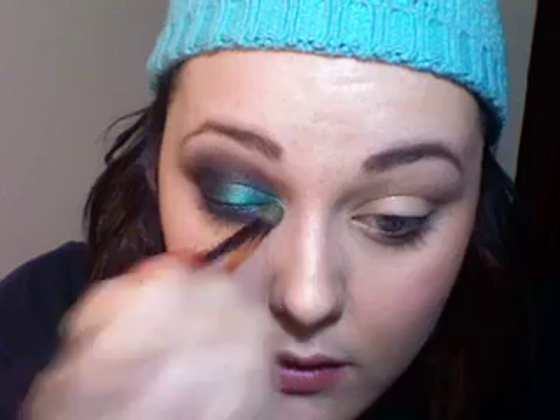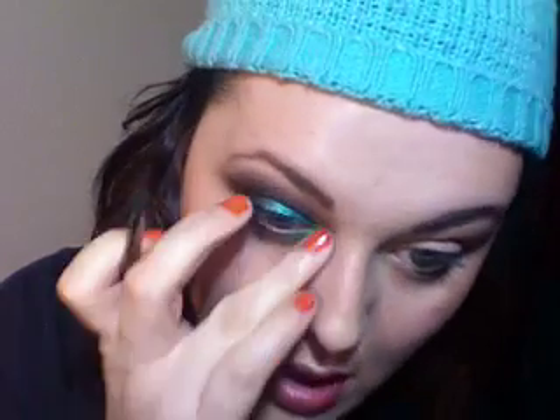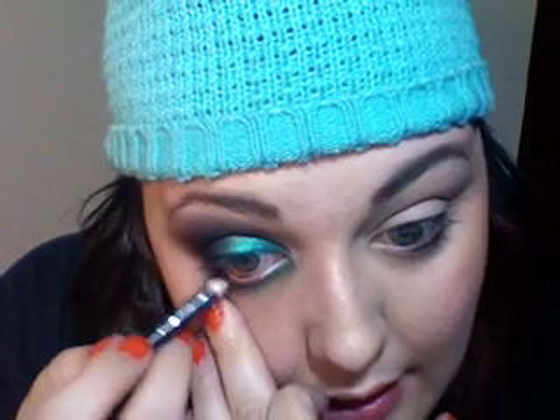This is just to the lower lash line. I'm pulling it almost all the way up to the inner corner, and then right there in the inner corner I'm going to add just a little pop of color. I'm just going to take humid and put that right there in the inner corner. I'm going in with my black eye kohl — you can use whatever your favorite black eye kohl is — and I'm just lining.